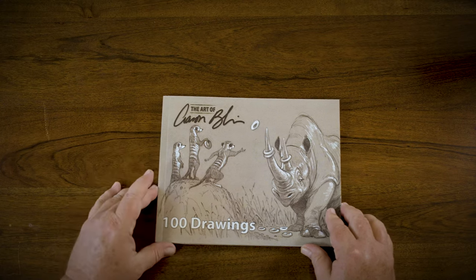One of the things I neglected to tell you is that I have another book coming out at the same time, and it is called 100 Drawings by The Art of Aaron Blaise. It's a smaller book, paperback, but I really wanted to share it with you because I think it's really cool. And it's just that — it's 100 drawings.